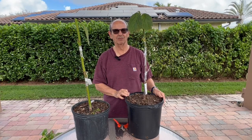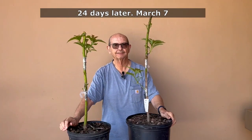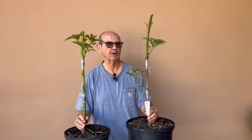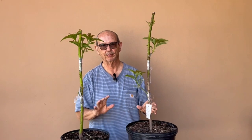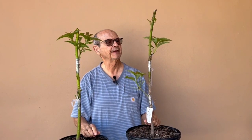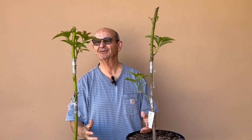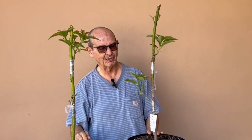Back on February 11th we had these trees in morning sun for one to two hours and they started to break — the parafilm started flushing. So what we did was put them out in our sun pad where I have my full sun material, and since then, now today, March 7th — less than 30 days — it's like an explosion of growth.